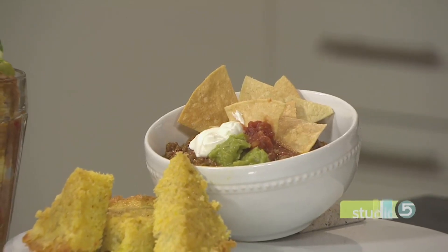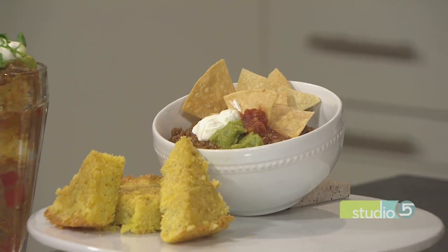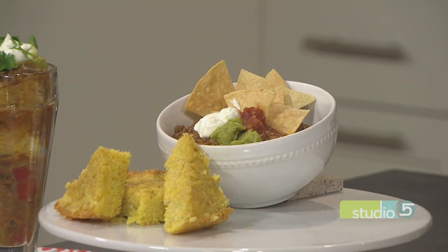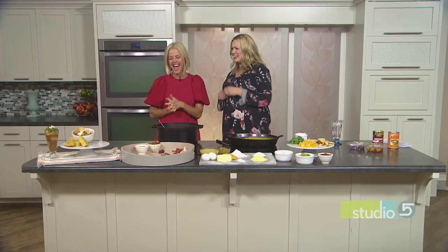We are taking your fall favorite dinner staple and going vertical, layering up the flavor and the fun. This chili and cornbread parfait will be the talk of your next party. Kristen Andrus is here to prove chili doesn't have to be boring. Trust you and your brilliant foodie mind to come up with something like this.